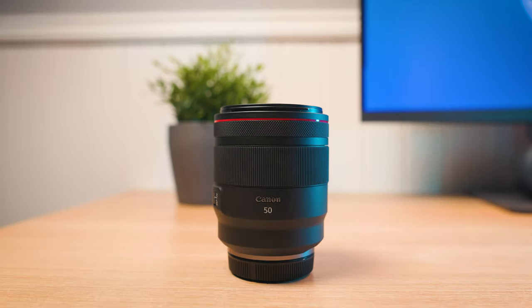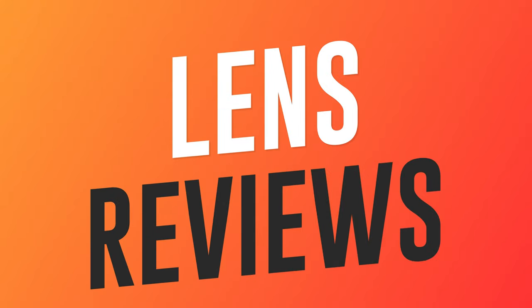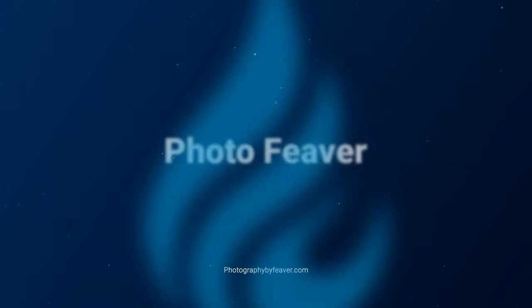In this lens review we're going to be reviewing one of Canon's most expensive prime lenses, the Canon RF 50mm f/1.2 L USM lens.